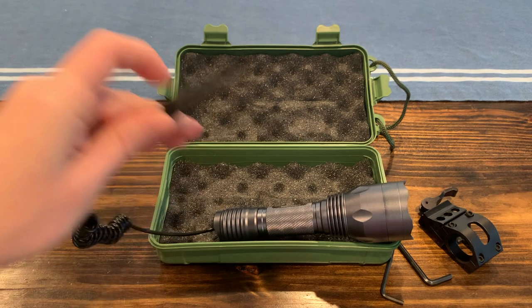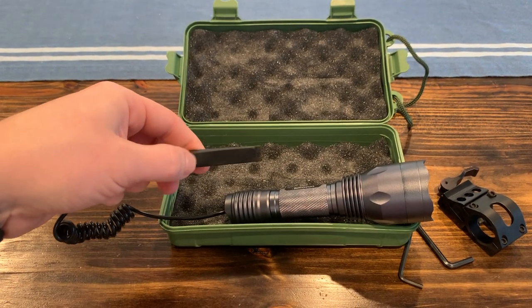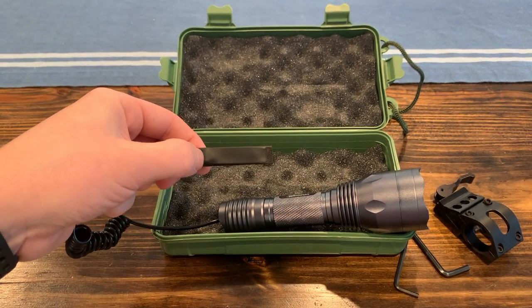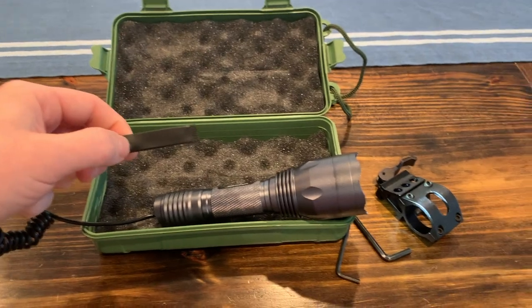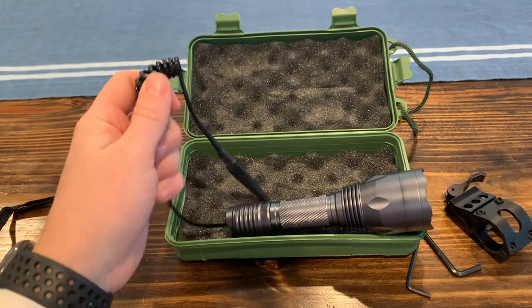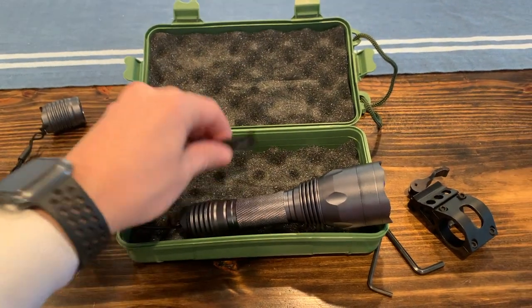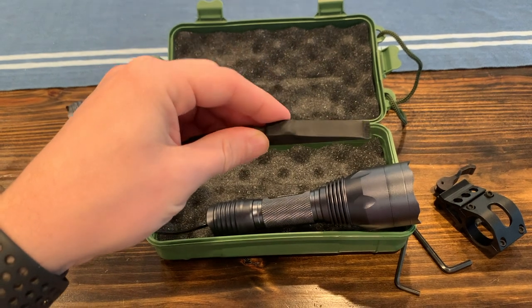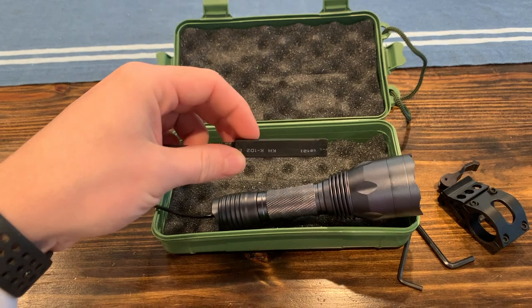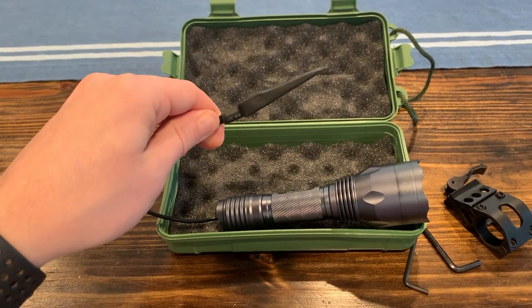I did just put the pressure switch on — that's a button you can attach to your gun, pulled back closer to the trigger so it's easier to activate, and that works as well. It's got a cord here that you can stretch out pretty far. I don't see any tape or anything here to mount it necessarily, so you may have to figure out your own way to get that mounted to wherever you want it.